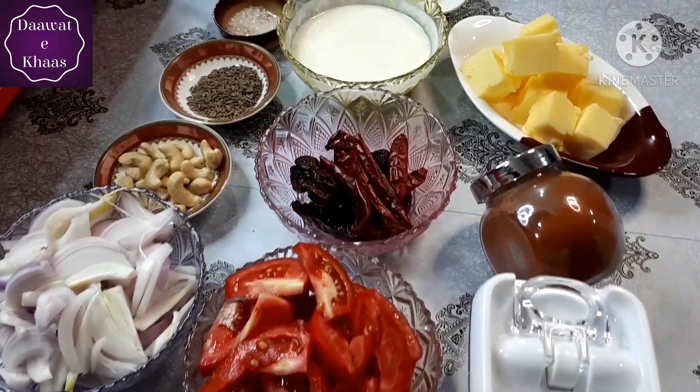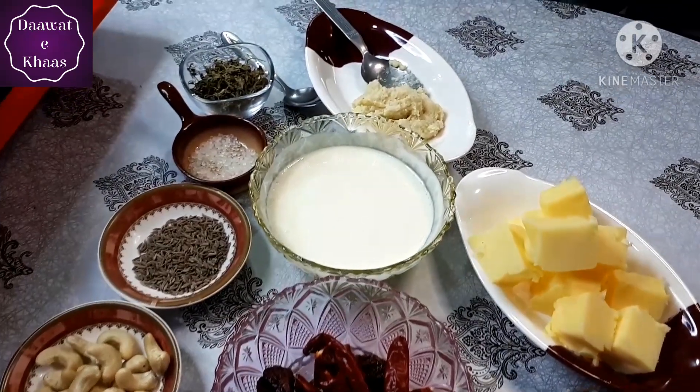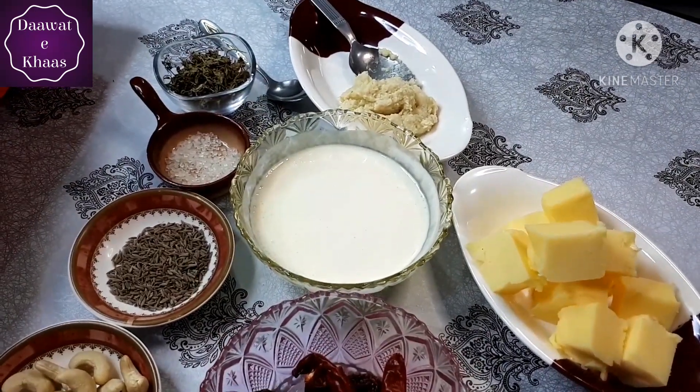Next, you can see the ingredients. There are not many ingredients in it — it will be very easy. Let's start.